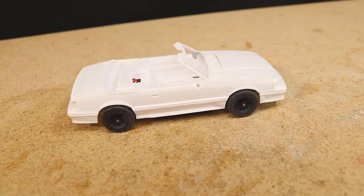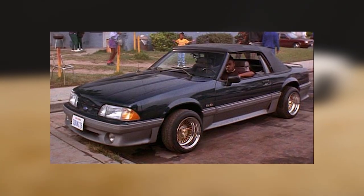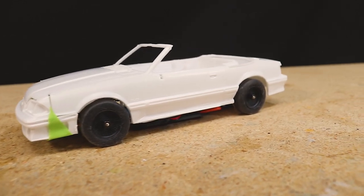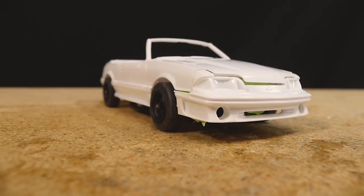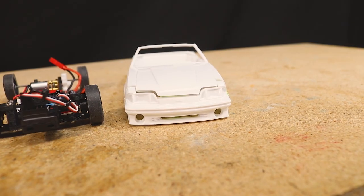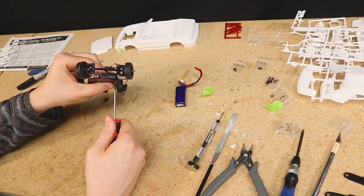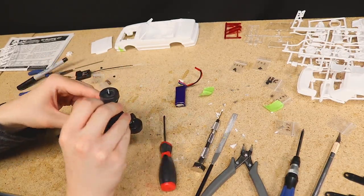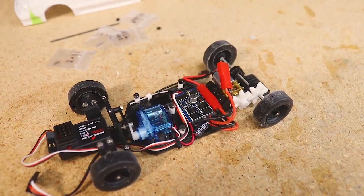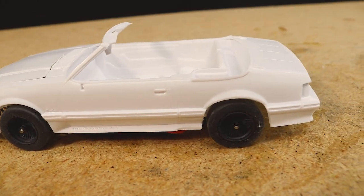Hello everyone! In today's video I'll be continuing the 1/24 scale Menace 2 Society 1992 Ford Mustang GT convertible build that I introduced a couple of weeks ago. As always I'll include a link to this project's playlist below in the description if you'd like to watch the first part. In the last video I assembled the 3D printed chassis, built some body mounts, and wired all of the electronics. In today's video I'll be doing some body work and beginning to get all of the parts painted — so let's dive right in.